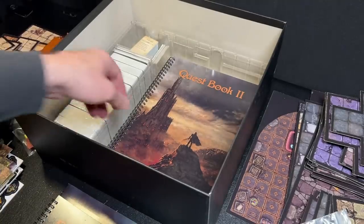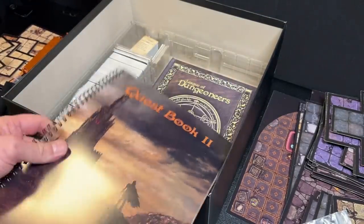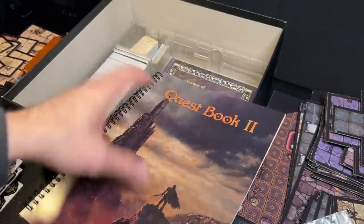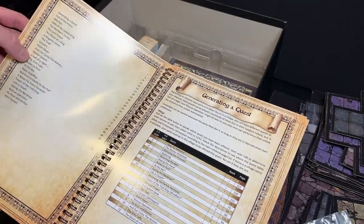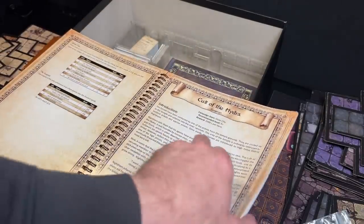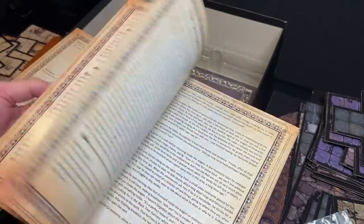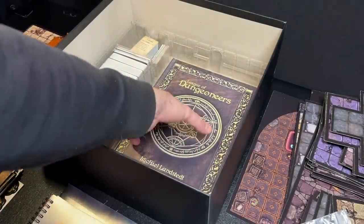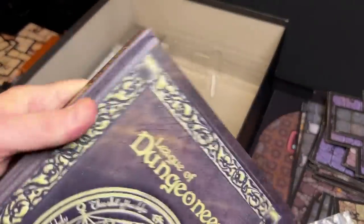Nice collection of charts there — should be pretty useful. We have our Quest Book 2, which probably has our stretch goal quests and the fan-created quests. There are all kinds of different quests, backer quests, a quest-generating table, and then a whole bunch of quests. So there should be plenty of things to do in League of Dungeoneers — nobody will be wanting for quests and things to do.